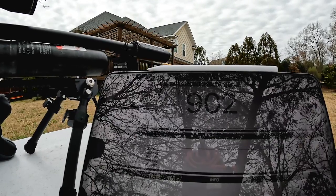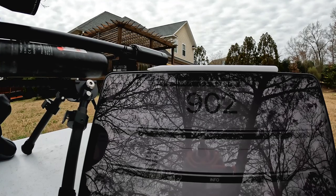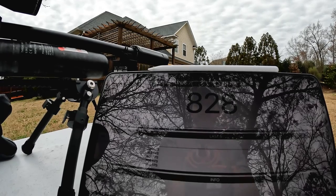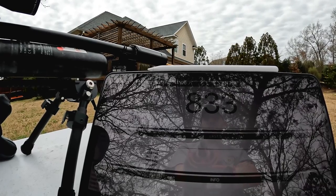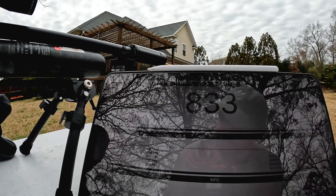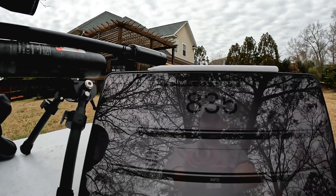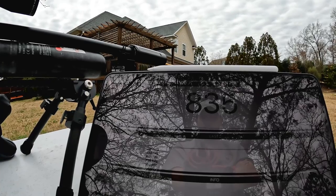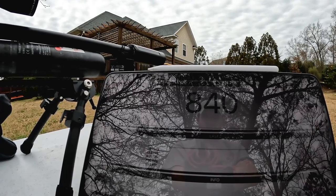Now shooting the heavier 38.9 grain slugs with the slug power kit installed. Readings are coming in at 828, 833, 833, 830, 833, and 840.